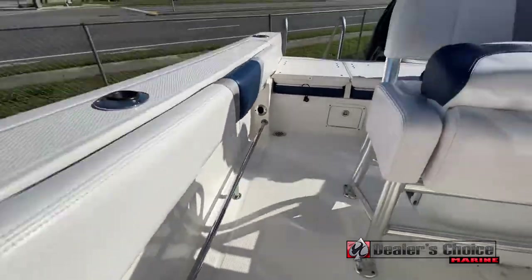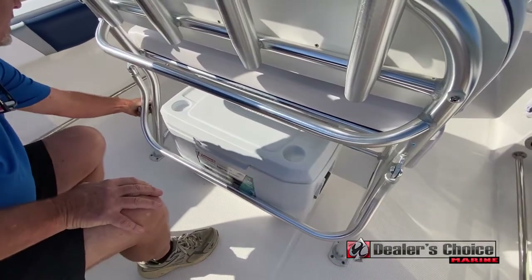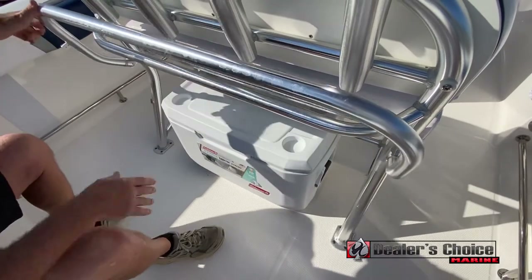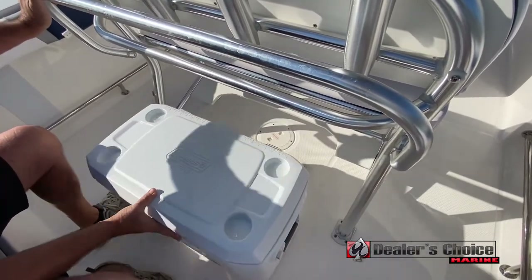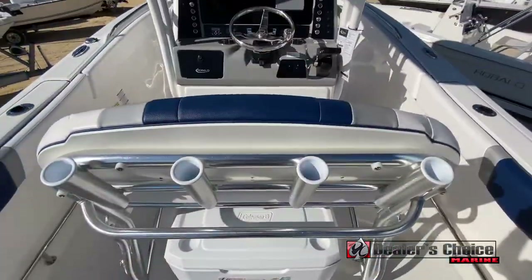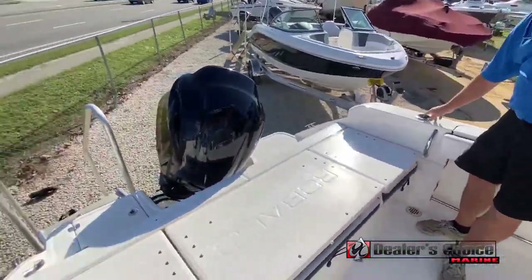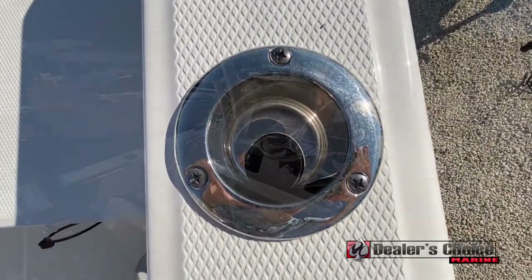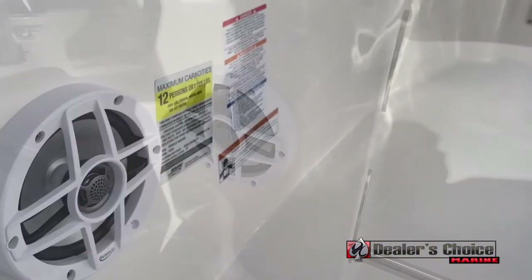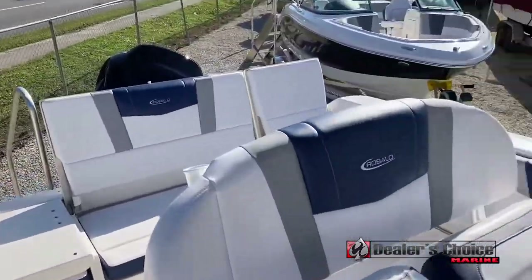You also have a cooler here that is locked in with a simple lock — you can undo it and remove the cooler, slide it in and out, take it on and off the boat. There are four rod holders here, four up top, spreader lights, and room for four under-gunnel rod holders — two of which are the cup holder/rod holder combination. The stereo comes with four speakers: two front, two rear, Bluetooth system. Really nice setup.